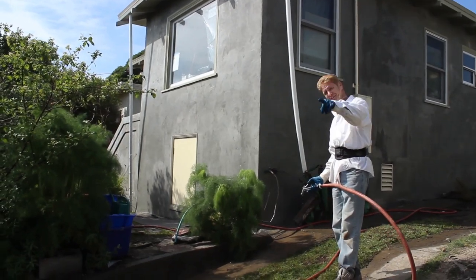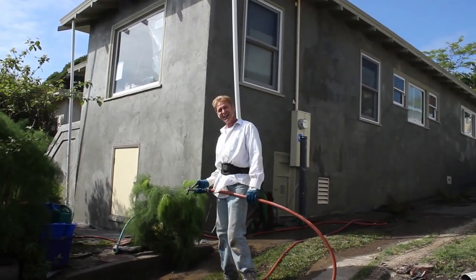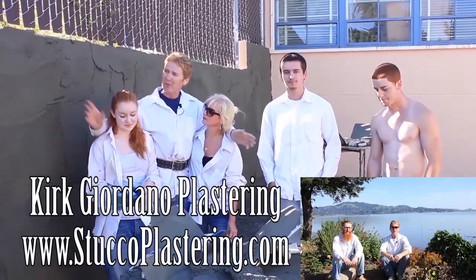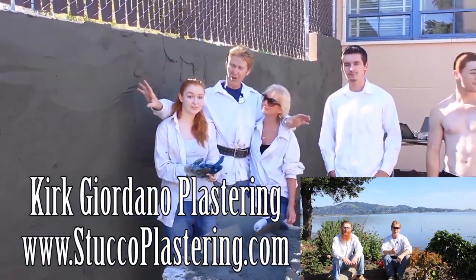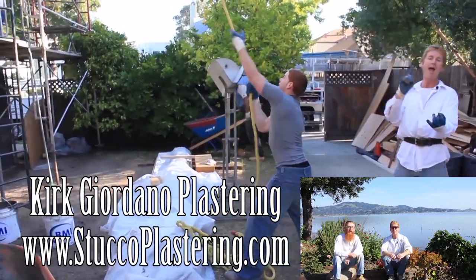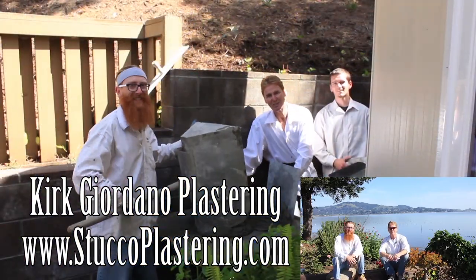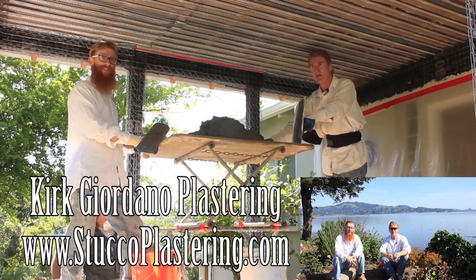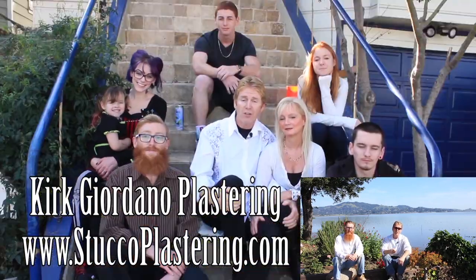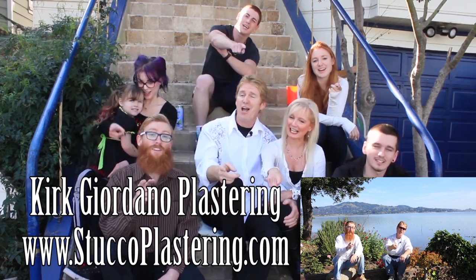My name is Kirk, Jason is on the camera — we thank you guys for watching and we'll see you on the next one. We really enjoy all your comments. If you like this video please click the like button below, and if you enjoy what we do, subscribe to our channel so we can keep making these videos. From the entire Giordano family, we'll see you on the next one.